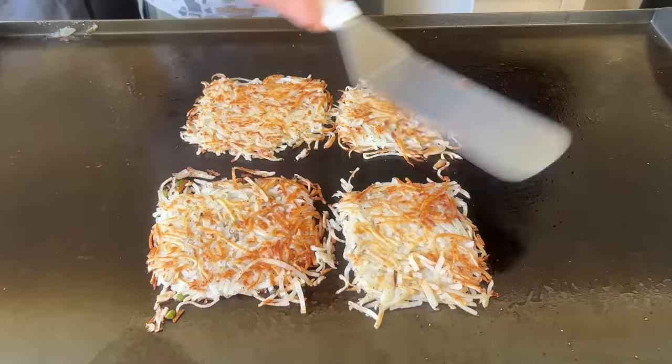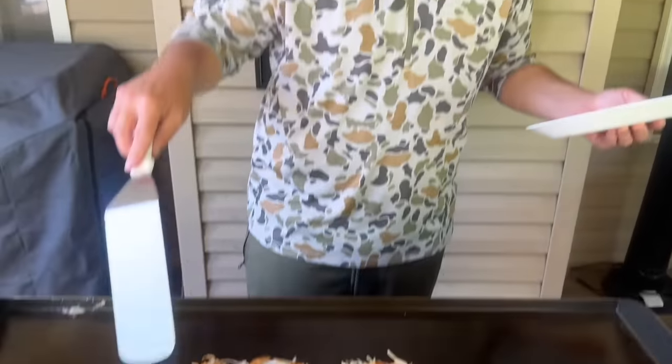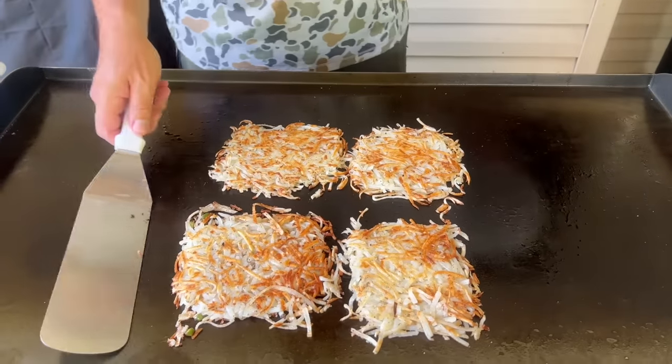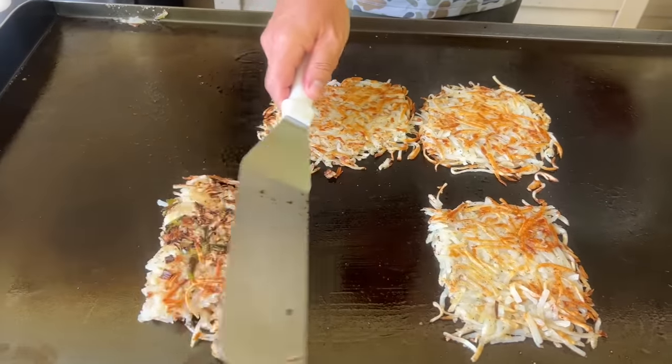I've moved the hash browns right to the inside — that's using your hot zones to your advantage. You want to fry all the hash browns in the hottest part of the griddle, which is right here in the middle. Onions and jalapeños get set aside and we keep moving.